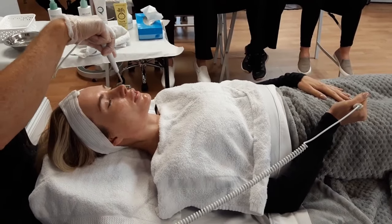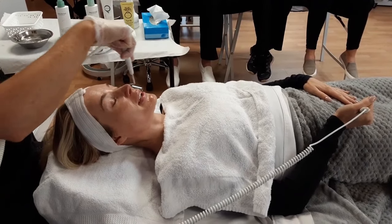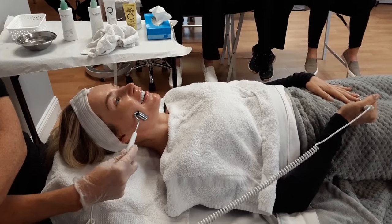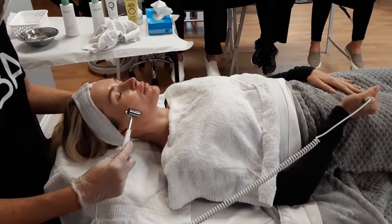I'm pushing product into the skin. It's a great hydration treatment — really penetrating. Can you feel it? Pinching? So I'm going to turn it down. Is that better? She could feel pinching, so I turned it down.